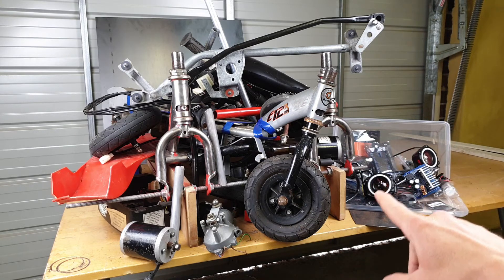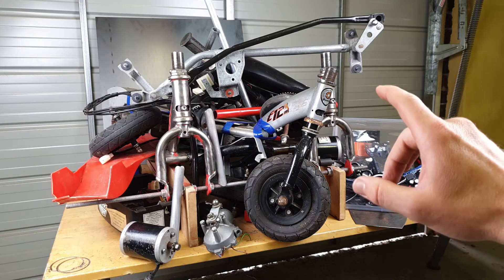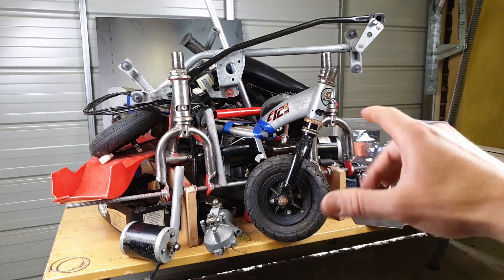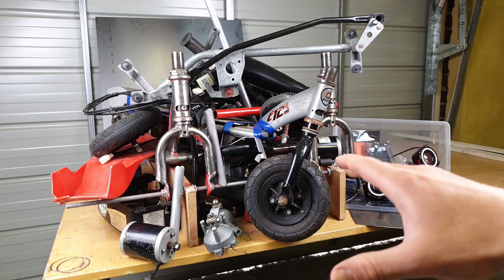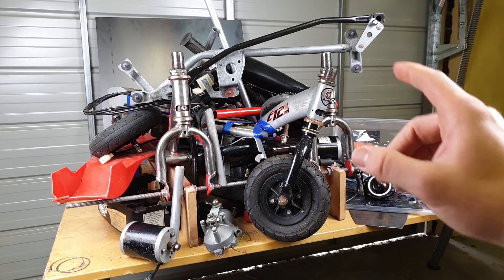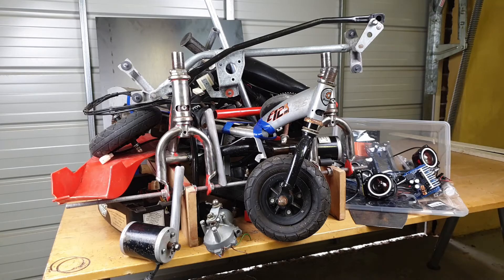All the electronics are there, including two off-road headlamps. The next step is going to be to take two of the frames, weld them together parallel and square, and that'll be the body of the go-kart. This is a belated introduction, so I've got some stuff already prepared and I'll show you what's next.